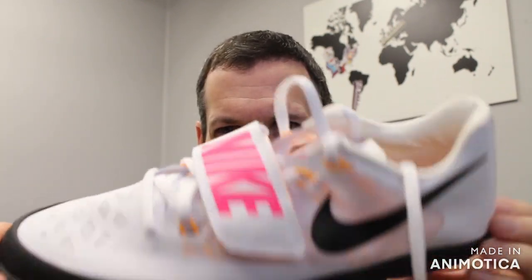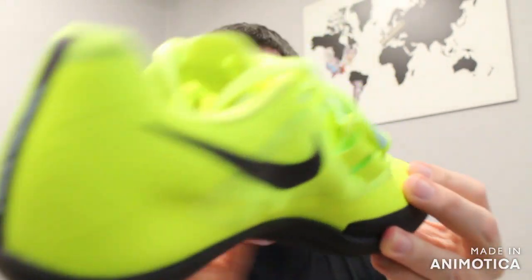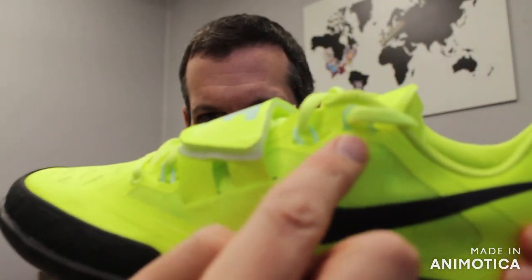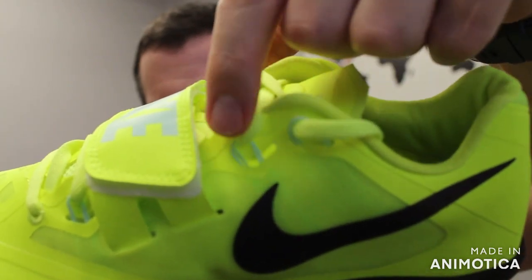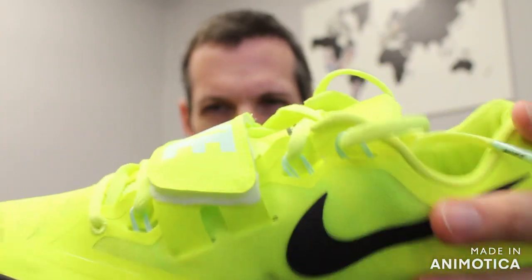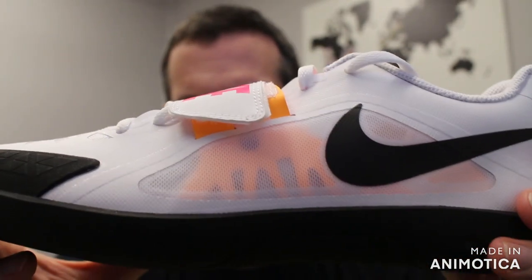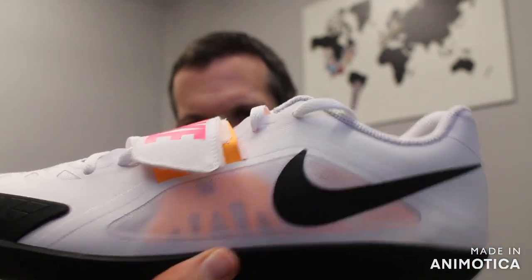It comes in two different colors: the classic white, black, pink, and orange colorway, and a seafoam color with black. The SD4 has the Flywire, and the way you can tell is on the lacing system — you'll see the little Flywire wires that go all the way around the shoe, encompassing the whole shoe, locking you in at the forefoot. On the Rival SD you just have the strap going down to the sole of the shoe to lock your foot in.